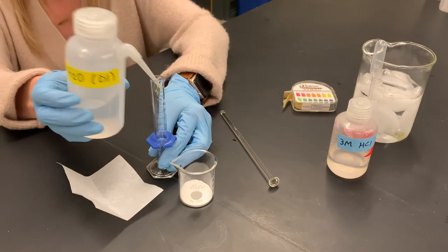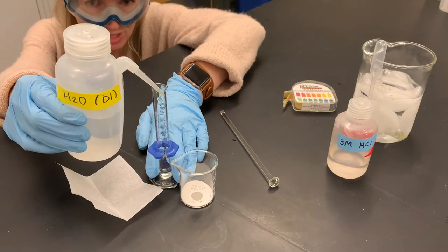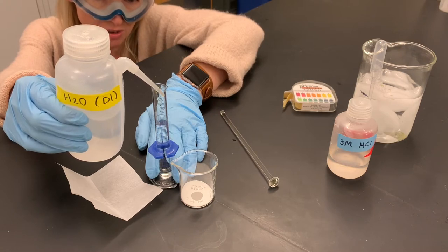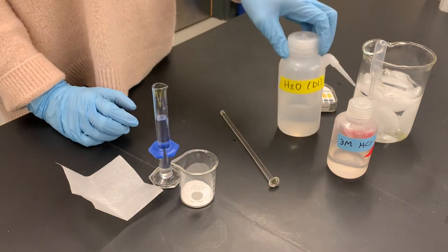I'm going to use a graduated cylinder to measure the deionized water. When measuring with a graduated cylinder, you want to get down to eye level to get an accurate volume measurement, although in this situation it doesn't really matter if our volume of water is exactly 10 milliliters or not.